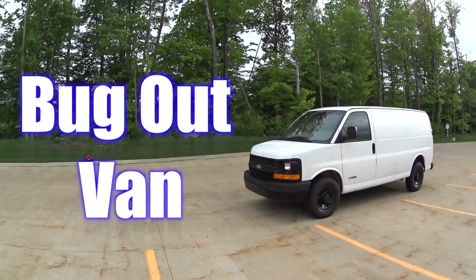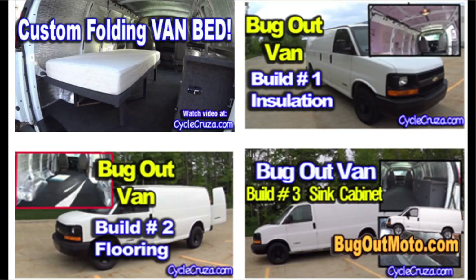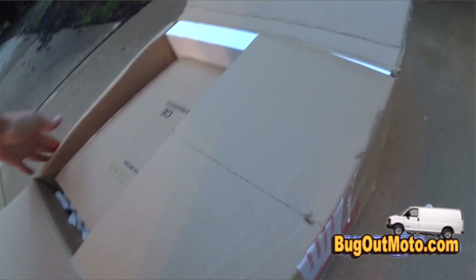Welcome to Bug Out Moto. You are watching my bug out van build series. Be sure to check out my bug out van build series — video links are in the description section of this video.